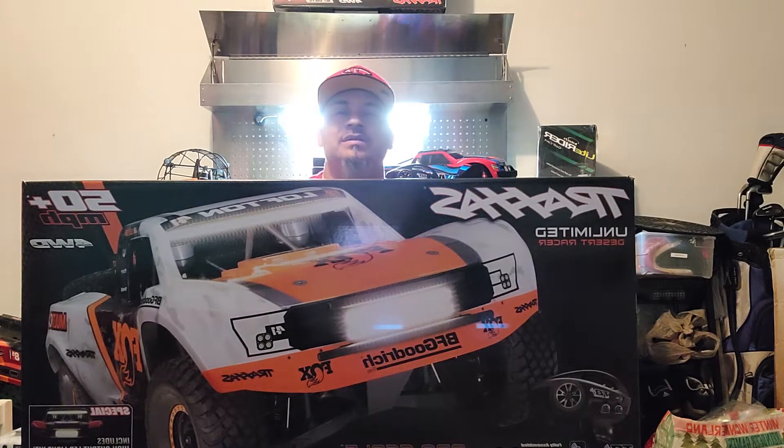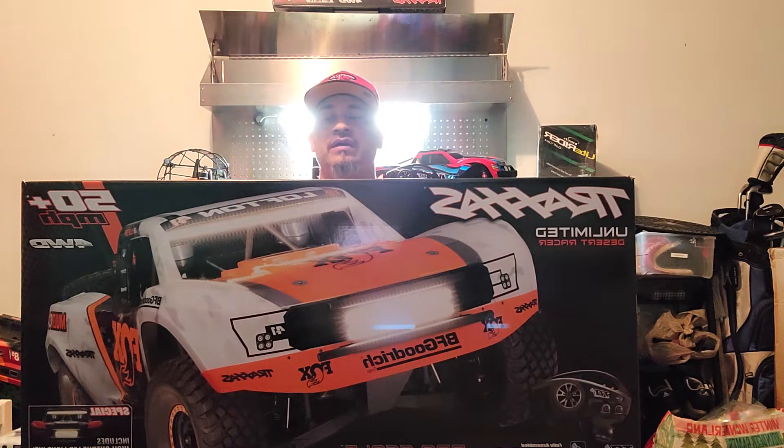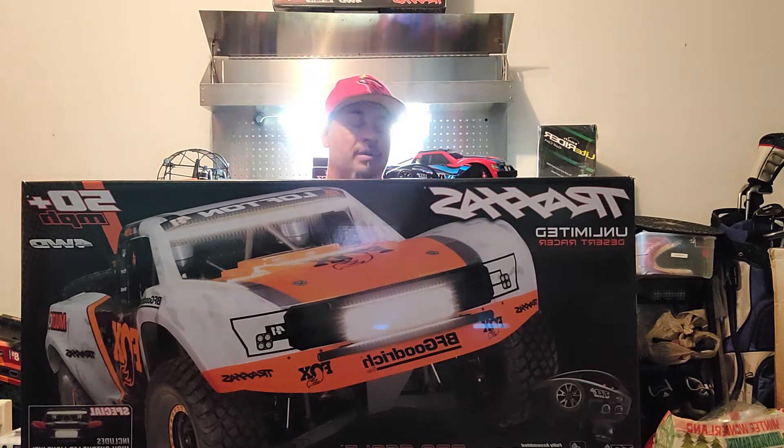How's it going, my YouTube peeps? Back at it again with another review. This is not officially an unboxing as it's already been unboxed, but I just wanted to share some thoughts on my experience so far with this UDR. Happy new year to all you guys — I hope you've started the new year with a bang and are staying safe, enjoying the first day with the people you love the most.